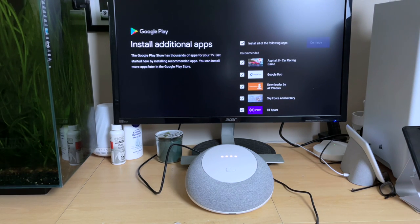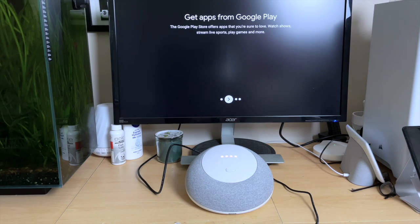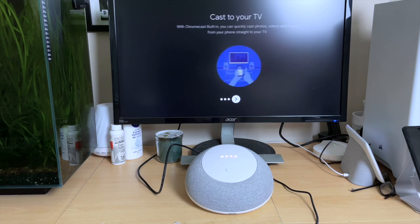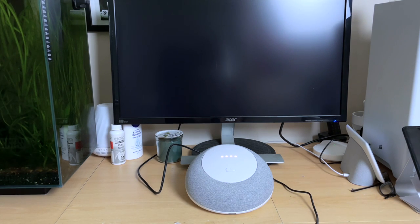As you can see it's a fairly stock Android setup. We get a splash screen with the features — Android TV with Google Play, and of course this comes with Google Assistant so you can just talk to it and tell it what you want. And with Chromecast you can cast your mobile phone screen or any other device to the TV. And that's it — we are into a stock Android TV installation.